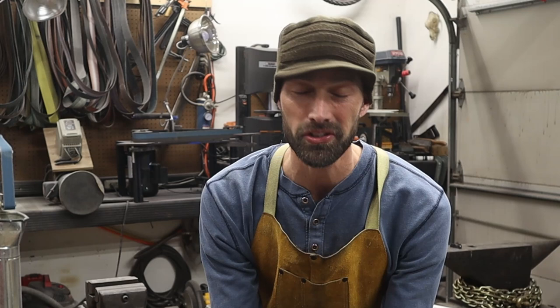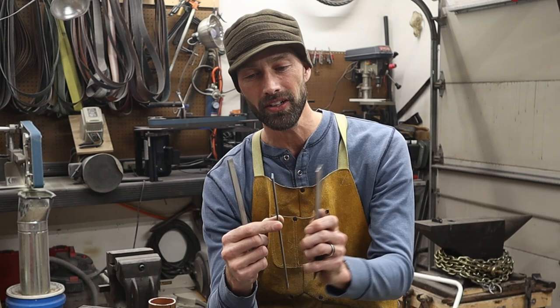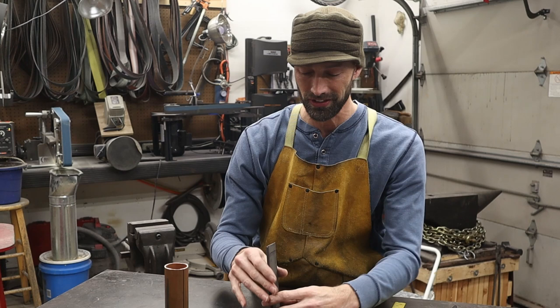Hey guys, I'm Aaron with Ailey Knives, welcome back to my channel. Previously on the channel I taught you guys how to hand forge a Sanmai billet. Sanmai has three layers — a center cutting layer and then two outer cladding layers — and it makes some pretty striking patterns that are cool to look at.